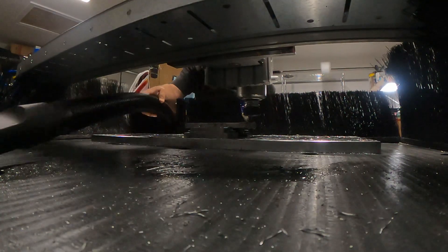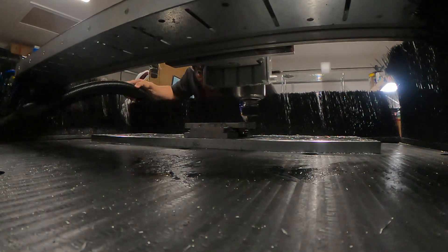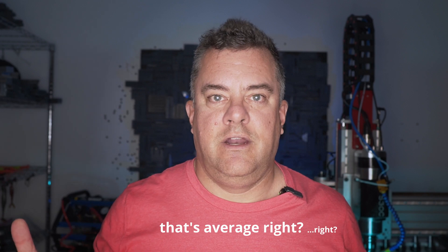A huge advantage the Avid CNC has over traditional vertical mills is the work envelope — basically how big a piece of material it can cut. I have the Pro 48 by 48, which has a cut area of 48 inches by 48 inches XY travel. The Z is probably around four or five inches, but I'm cutting half-inch aluminum nine times out of ten, so Z travel doesn't need to be great.